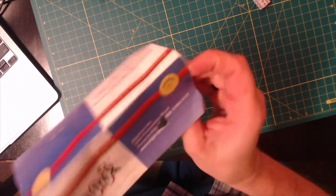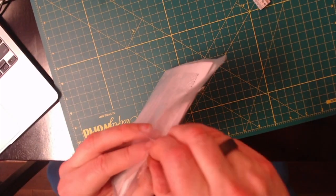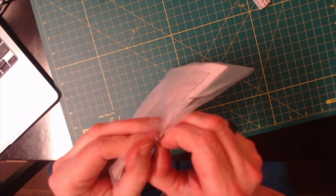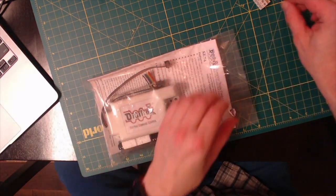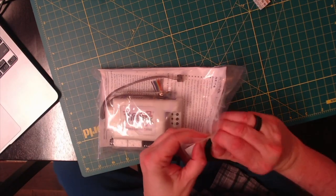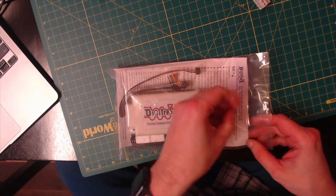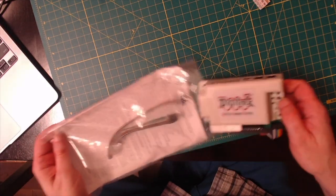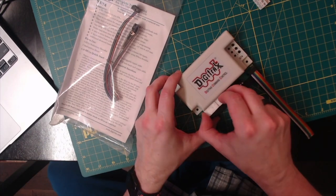I found that even though I don't have signaling yet, having the Digitrex items on hand to do discovery work is actually kind of critical in this era of digital command control — to get yourself familiar with all the different things. This one comes in a larger form factor.